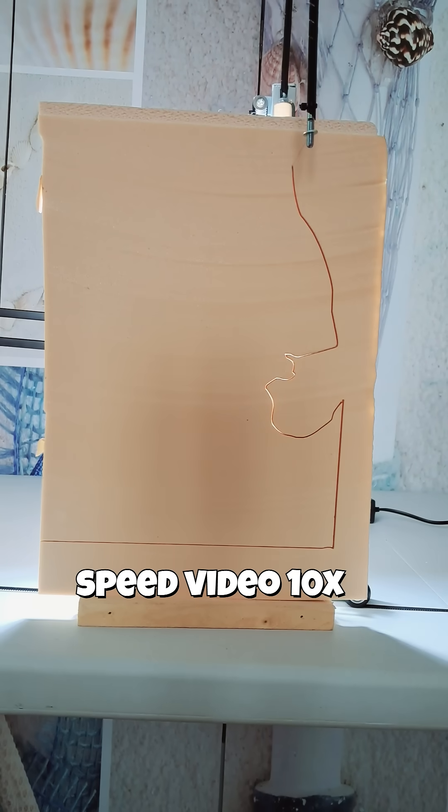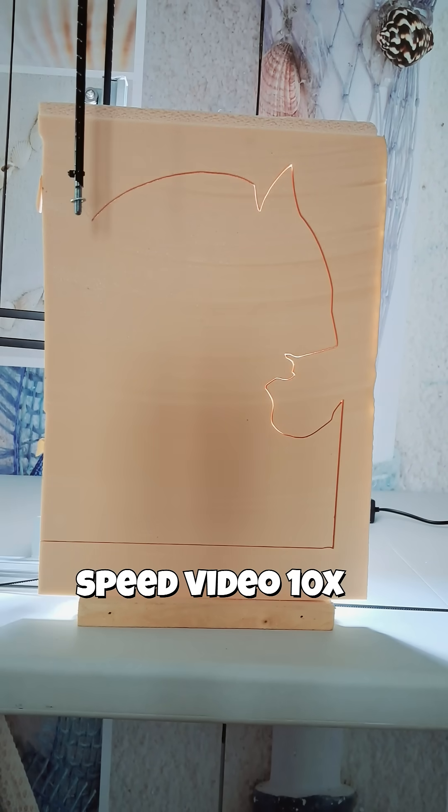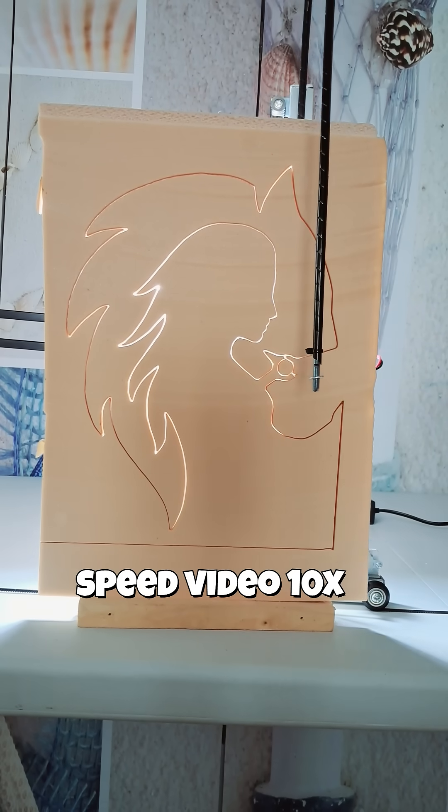You can prepare your silhouettes using programs like Inkscape, Illustrator, CorelDRAW, GIMP or Photoshop. Save them as SVG, JPG or PNG, then copy and paste directly into Kosti.